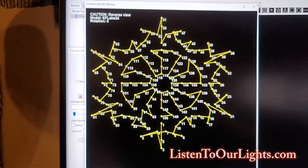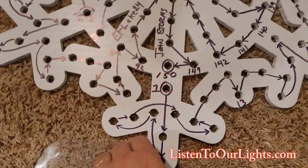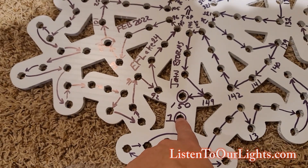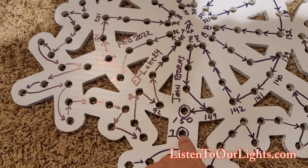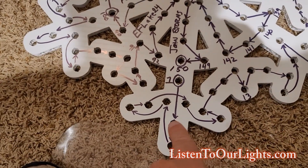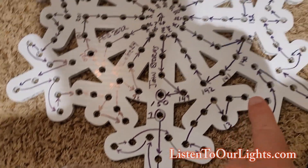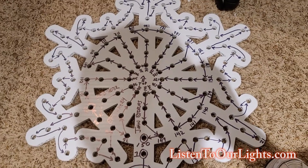What I do is take these numbers and actually transfer them onto the snowflake. Here's pixel one, and where the strings start I circle it so I can spot it easily. Then with a Sharpie on the back, I trace the route around the snowflake — it's literally just connecting the dots.